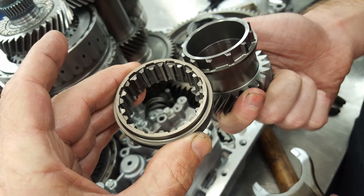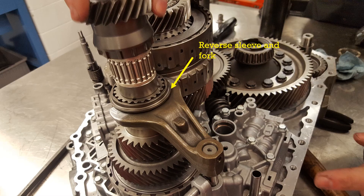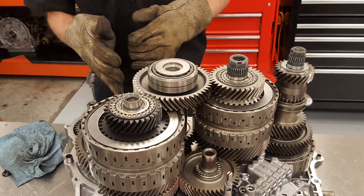Right here we have our components for reverse. The reverse sleeve is going to go in as shown in the picture, then the gear goes after it — pretty easy to install, no big deal. Then we're going to have the shift fork installed on the side of the reverse sleeve. Here we can see we've installed the bearing for the counter shaft that was preheated — it's pretty hot, so the bearing just slides right into position with no issues at all. We didn't even have to tap it in, it just slides right in.